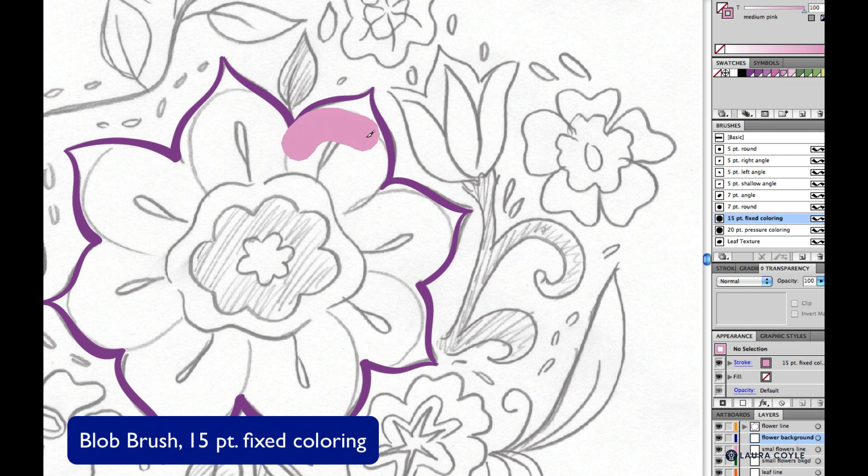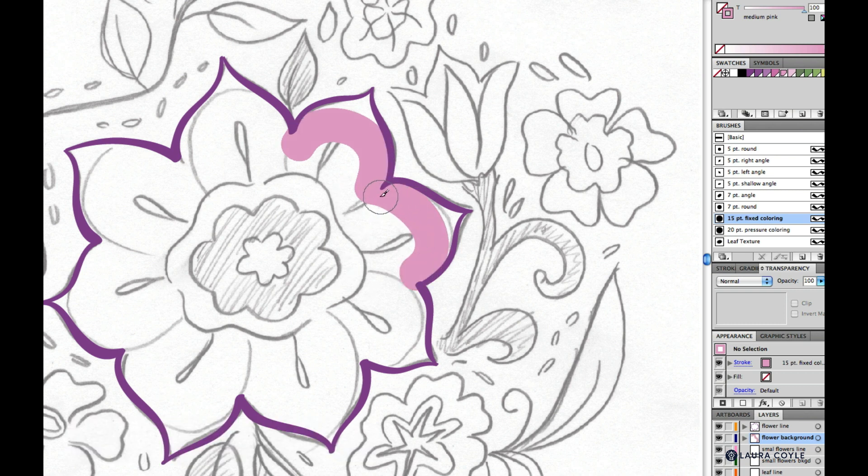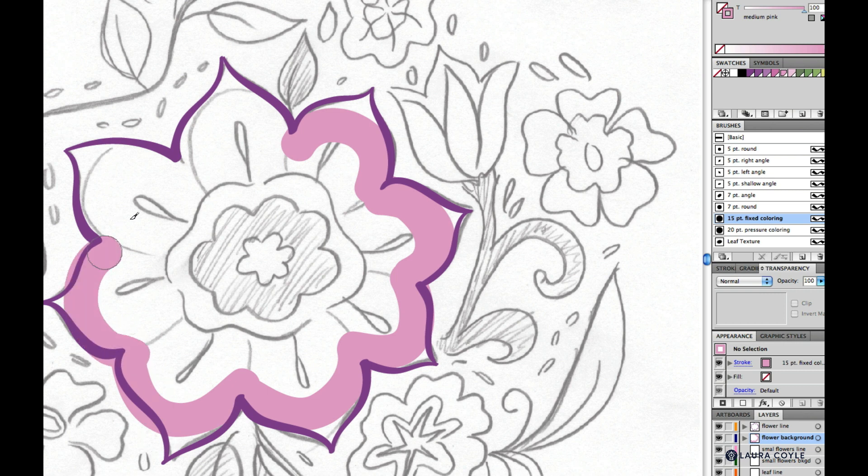This is a big fat brush and it doesn't use pressure sensitivity — it's a big fat uniform stroke. It's actually really good for filling in large areas of color like this. I don't care if I go outside the lines because I like for things to look a little off-register. I think it just makes it look more fun, which is great for a floral piece.